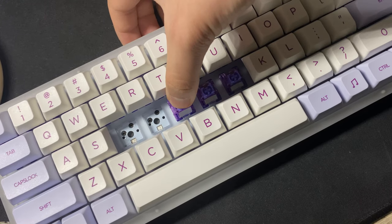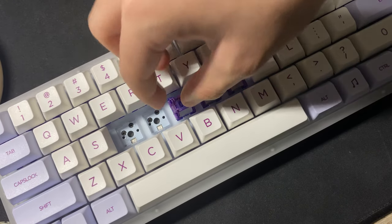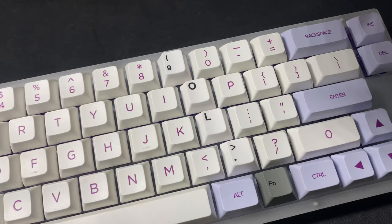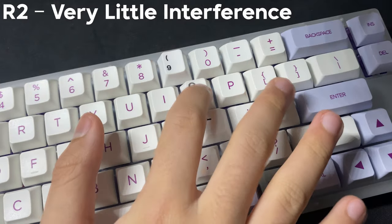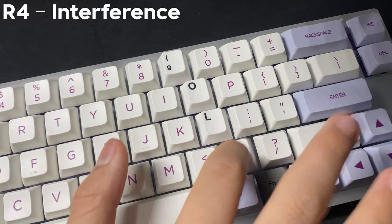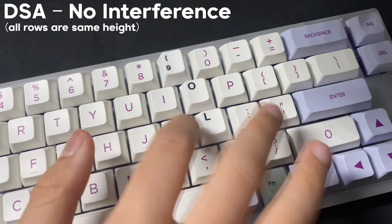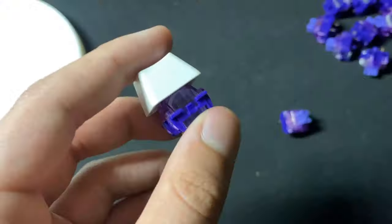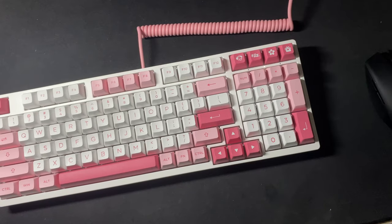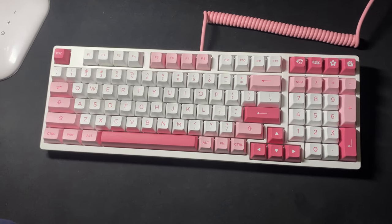Having these switches in a north-facing configuration with Cherry profile, I found interference with R3 — pretty standard — but in south-facing, R2, R3, R4, and the bottom row all have switch interference. Testing with other keycap profiles, I found that OEM, DSA, and SA don't have any interference, but Akko's own ASA keycaps have interference, but only on the F and J keys. Nitpicky, I know, but it's there.